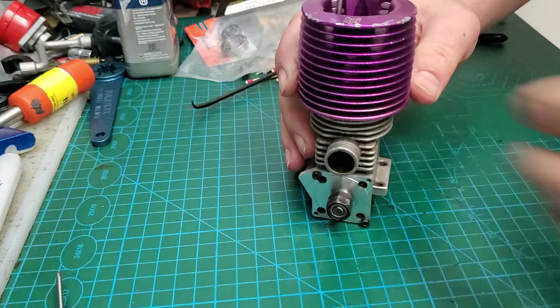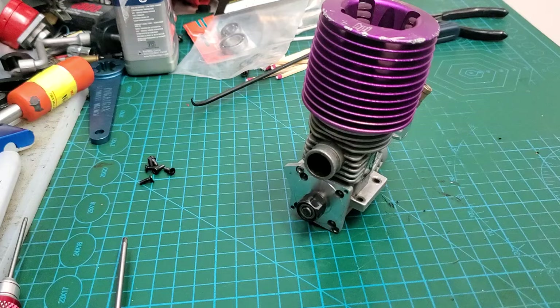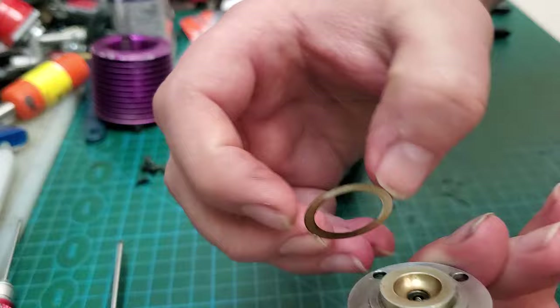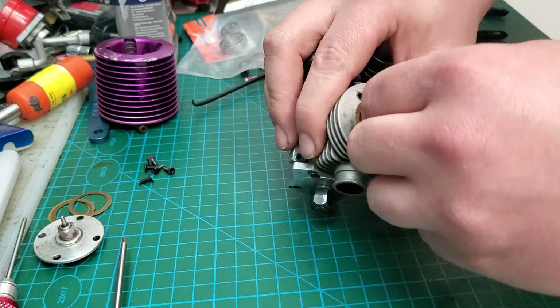I'm going to save you guys the racket of watching me take out screws. Okay, head off. Make sure you don't lose your head shims — this engine has two, or there might even be three. So there's two there, yeah I think there's only two.